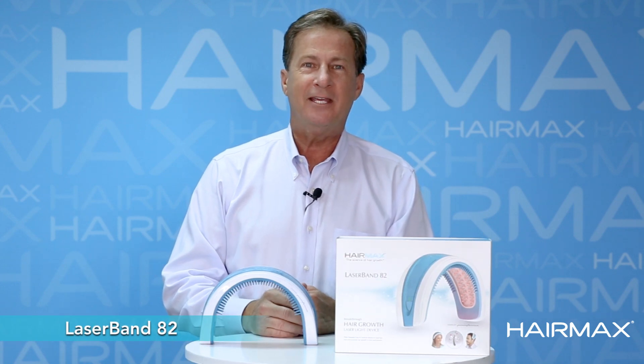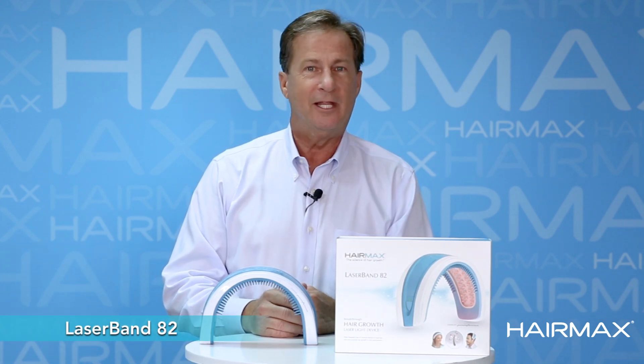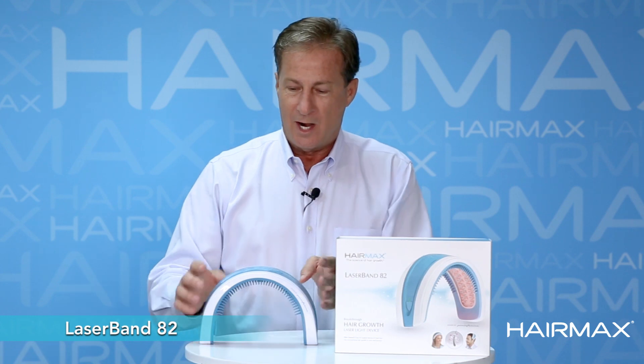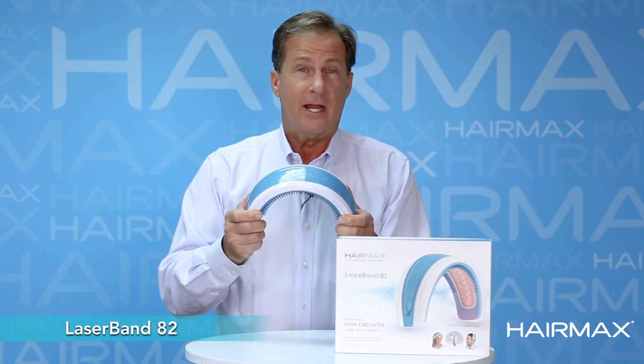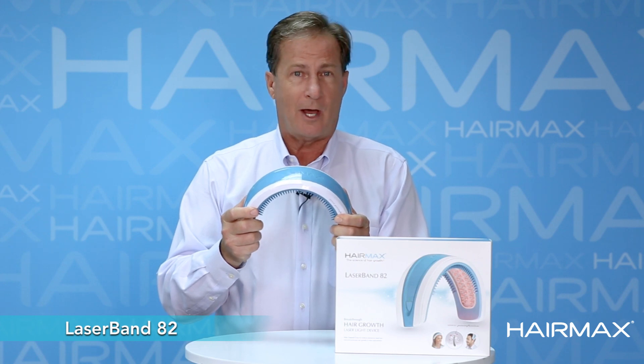Hi everybody, this is Randy Vellicki and today I'm here to talk to you about our LaserBand 82. Our LaserBand 82 is our flagship product and it's the shortest treatment time out of any product that we offer.